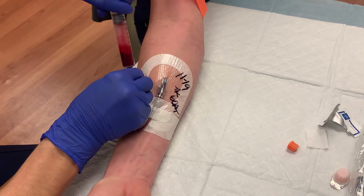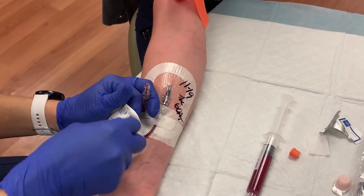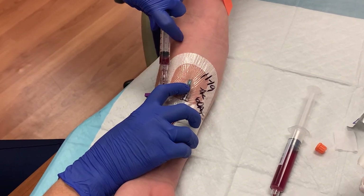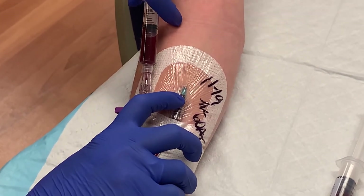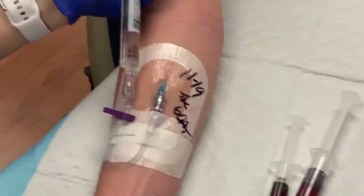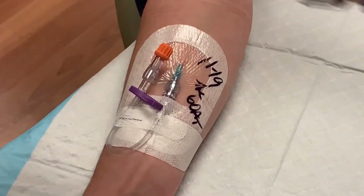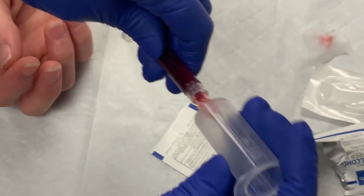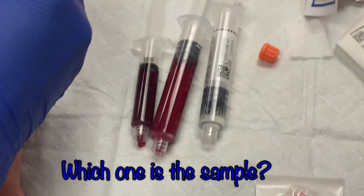With your waste drawn, set it aside and connect the empty syringe. Draw back on the syringe. If there was no issue drawing the waste with your flush syringe, you should easily get the blood you need here. When your sample is drawn, flush the line with saline, clamp the line, and apply a new swab cap to the IV. Take the vacutainer adapter and screw it onto the syringe that holds your blood sample. It's a good idea to always set your waste blood in a different place than your sample blood, so you don't confuse the two syringes.